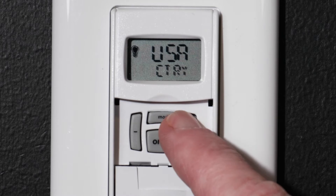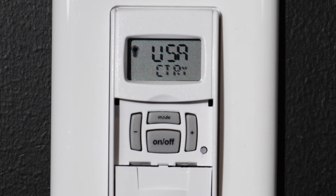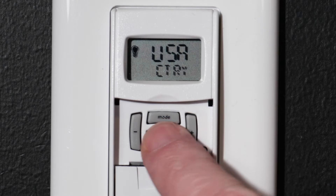Now choose your country. We are in the United States, so we will select USA and press the ON-OFF button.